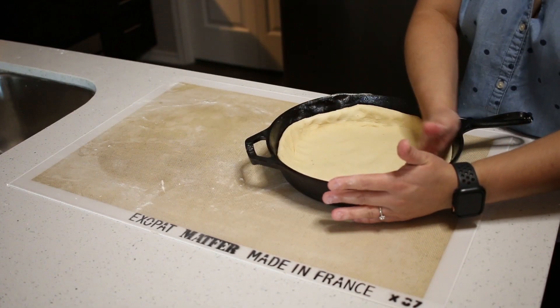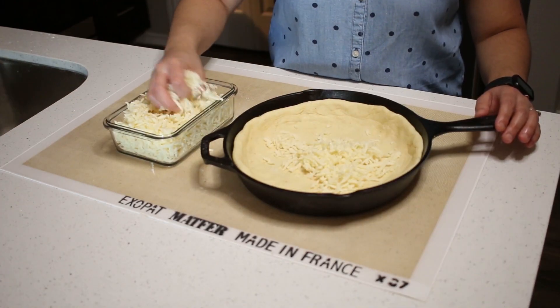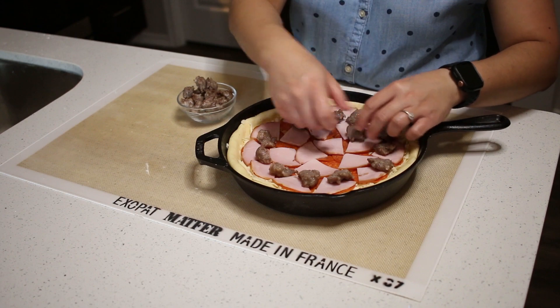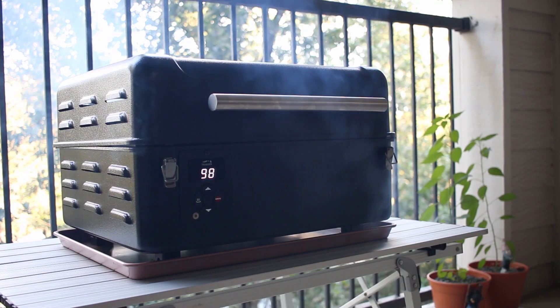Hey guys, welcome to Boccia Something. Today we will be making a deep dish Chicago style pizza. First, we'll make a buttery flaky pizza dough. We'll top it with cheese, meat, sauce, and Parmesan. Then we'll take it and bake it in our Traeger Pellet Grill. Let's round up our ingredients and get started.